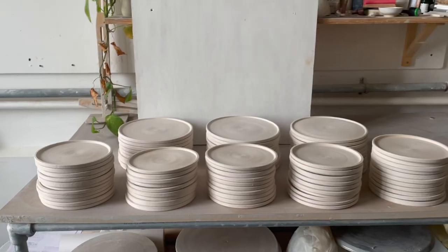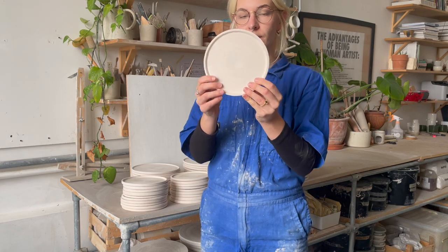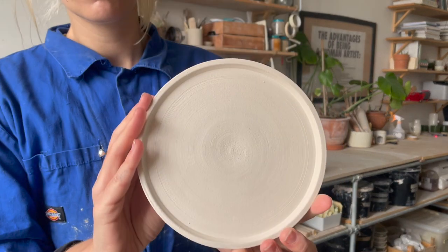Step one: you've got to make your plates. I have got these 80 plates here. Side note — it's freezing, it snowed two days ago, the studio is absolutely freezing. Step one is that they need to be bisque fired. These have been through the kiln — they've gone to 950 degrees Celsius, they've been unloaded and stacked up, and they are ready to be glazed.